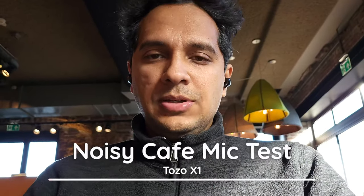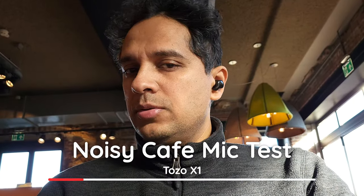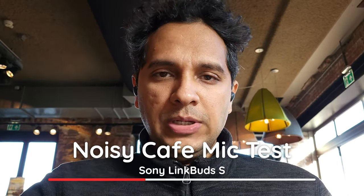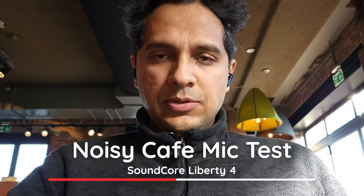Let's pop some popsicles, ice some icicles and test some tests. We're coming from a really noisy cafe. The voice is coming from the Tozo X1, then we have the One More Evo, the Sony LinkBuds S, and the Soundcore Liberty 4.